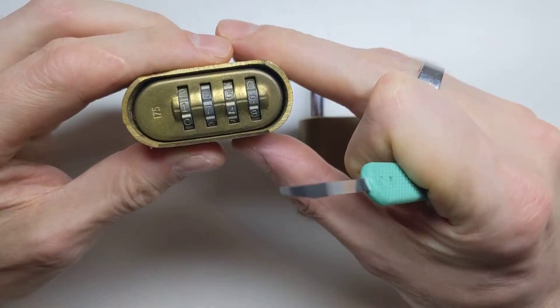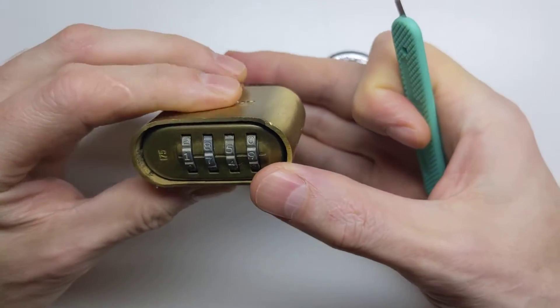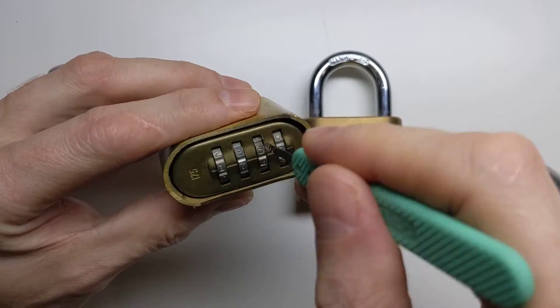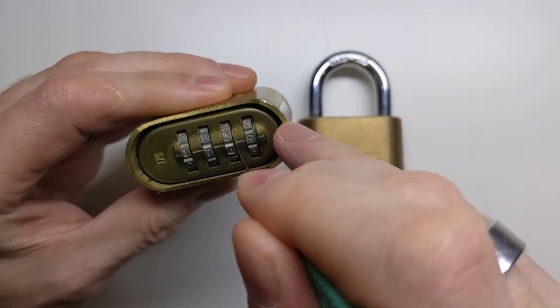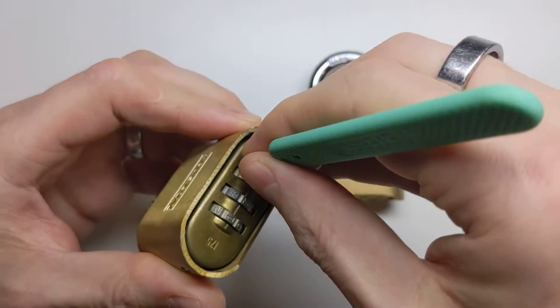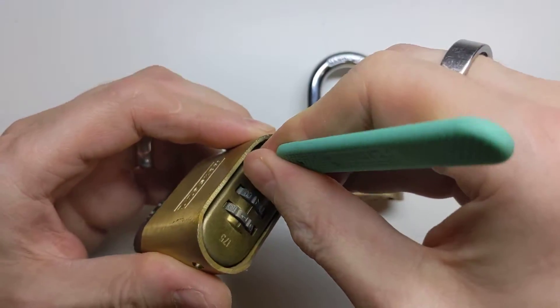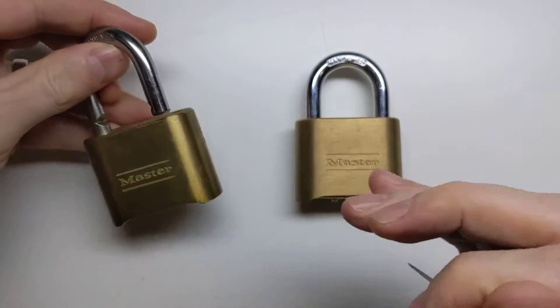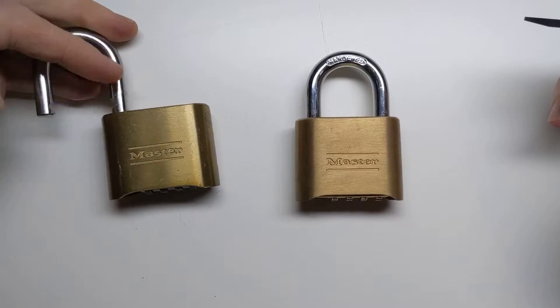So first of all let's have a look at this. I actually don't know the combination to this one, but it doesn't matter because it can be opened reasonably easily by slipping this thin shim of metal past the code wheel here. It's a little fiddly — you have to get the angle just right — and then you lift up on it and the padlock opens. So that can be opened really easily in just a few seconds.